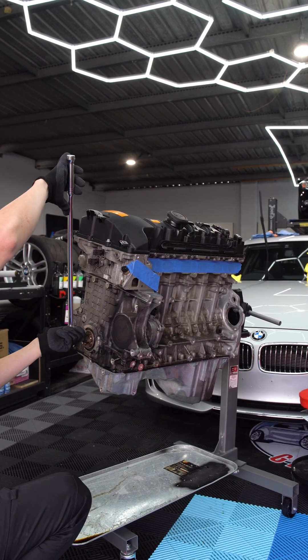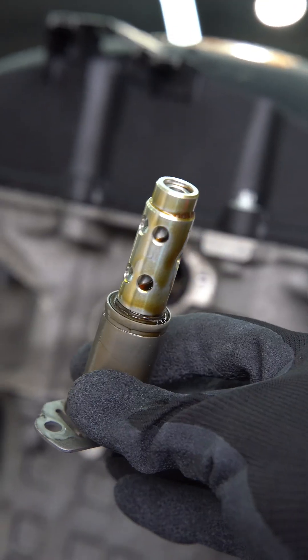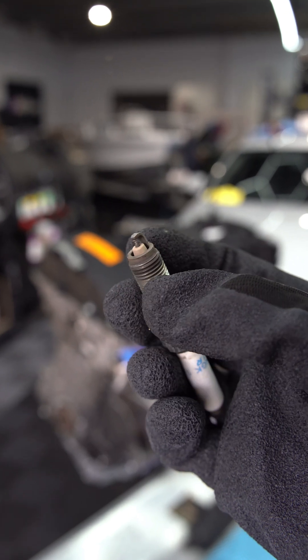Same as last time we're gonna quickly check over the basics. The engine still turns over freely and the Vanos solenoids don't have any debris hiding them, so we're off to a good start. Out come the spark plugs, which all look to be in pretty good shape too.